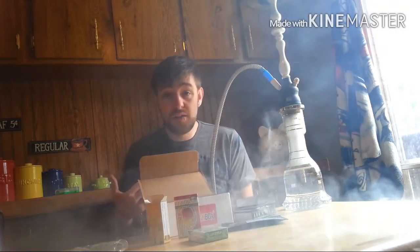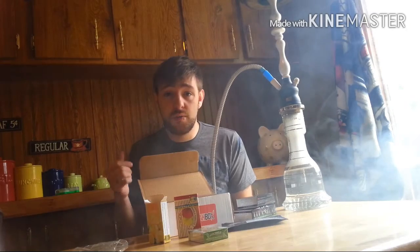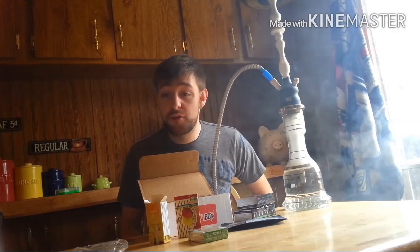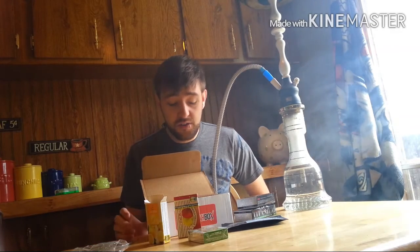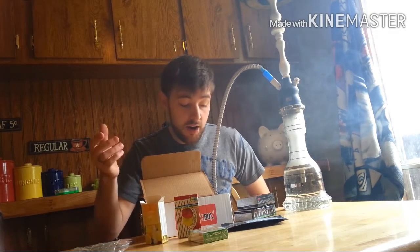Now where can you get this thing? It's hookahbox.com. You can either order just one box, or you can do a subscription service — you can get one every month. As far as I know, they're going to change up everything every month: different flavors, different foil, different coals, stuff like that. I think this box, since it was their first box sent out, is going to be the really basic box. You're going to get your Al Fakher, your Fumari, simple natural coals, some pre-poked foil, and a pair of tongs.